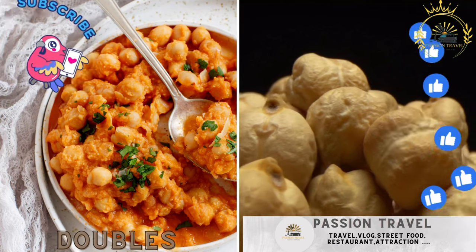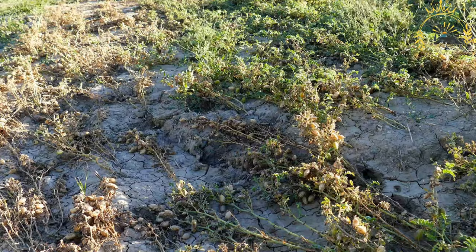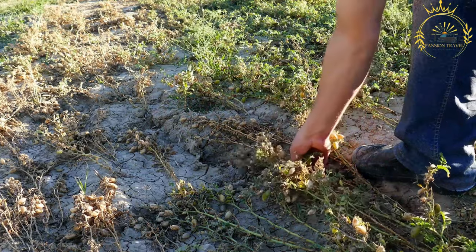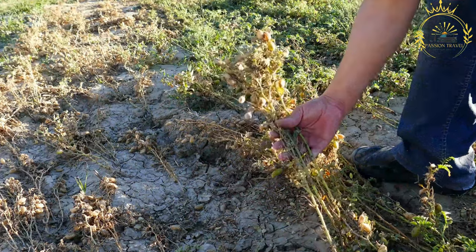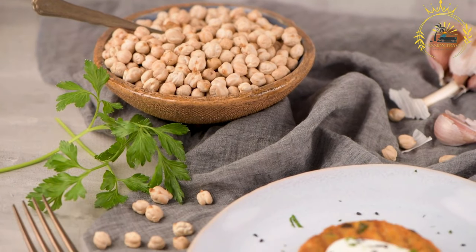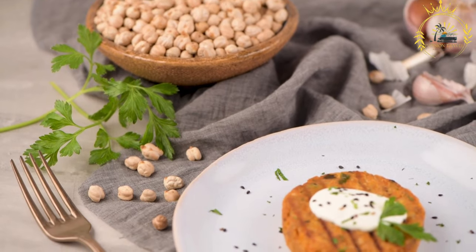Doubles: Indian-inspired flatbread filled with curried chickpeas and chutney. Doubles is a popular street food and snack that originated in Trinidad and Tobago, but is also enjoyed in other parts of the Caribbean. It consists of two soft, fried breads called bara, similar to a type of flatbread, filled with a savory mixture of curried chickpeas known as channa. Doubles are typically served with various condiments and seasonings, adding layers of flavor and heat.